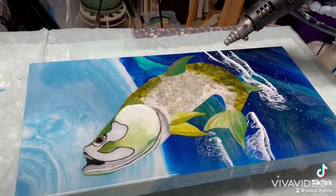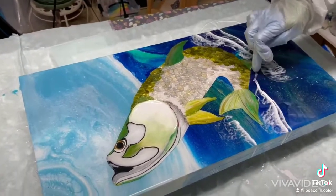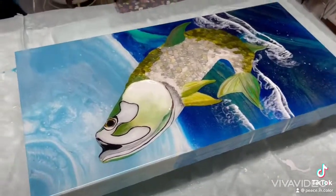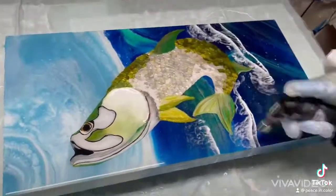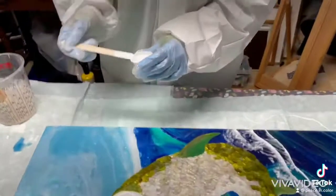I also built up his gill. I used some foam clay and a little bit of modeling paste to do that, and it created a cool effect. It looks like his gill is a little bit open there, and it gives it more of a 3D effect.